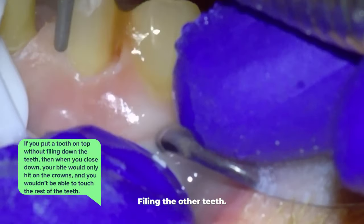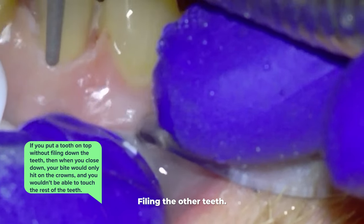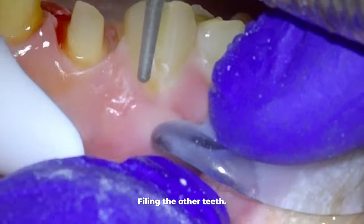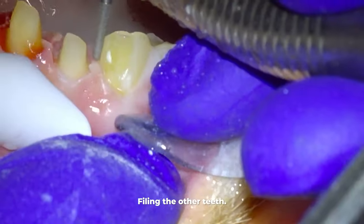The second issue would be if you put a crown on top of the teeth without filing them down — when you close down, your bite would only hit on those crowns and you wouldn't be able to touch the rest of your teeth or chew at all. In other words, it would just feel really off.